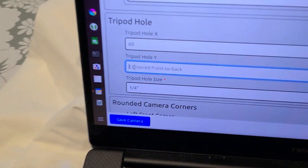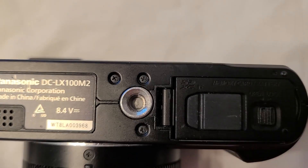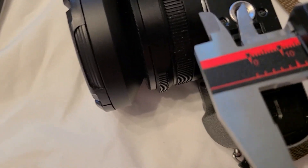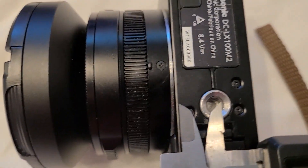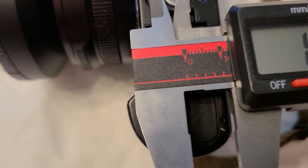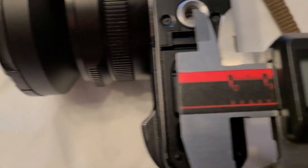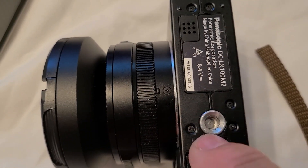The next one is tripod hole Y, and it says centered front to back. If you look at the bottom of this camera, we can measure it here — about 13, 13.4 millimeters or so. Twelve and a half millimeters there, and if you come over here, that same 12 and a half millimeters. You can see there are two plates that make up the camera body with a seam in the middle, so we'll just leave that blank.